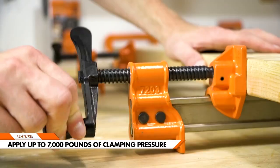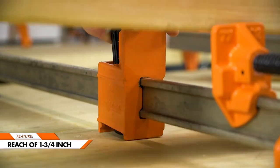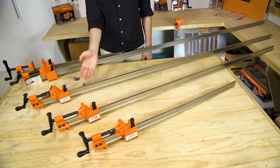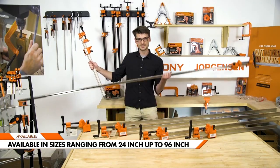Apply up to 7,000 pounds of pressure with a reach of one and three quarter inch. Available in a variety of sizes ranging from 24 inches all the way up to 96 inches.